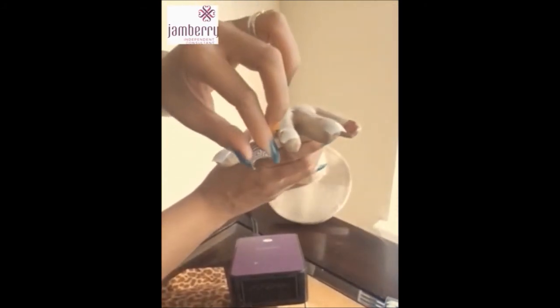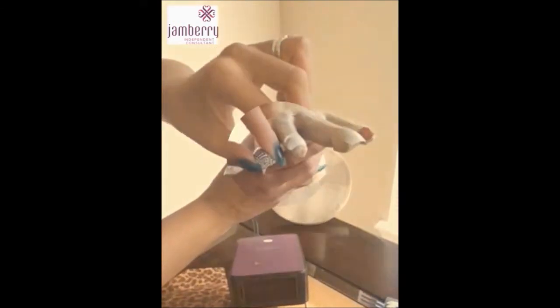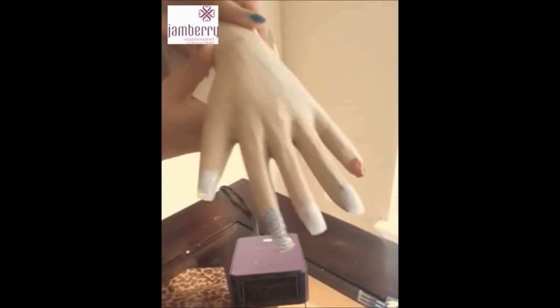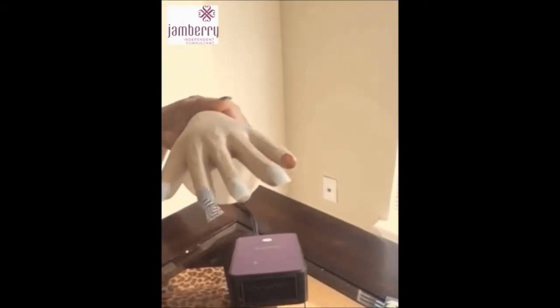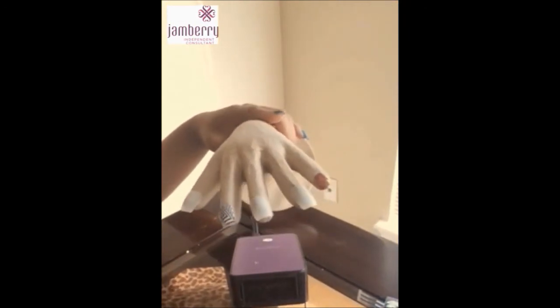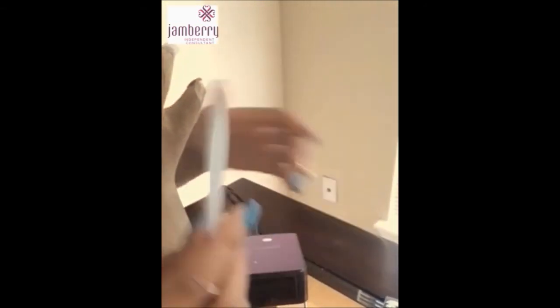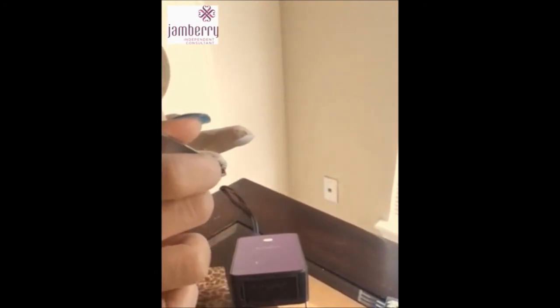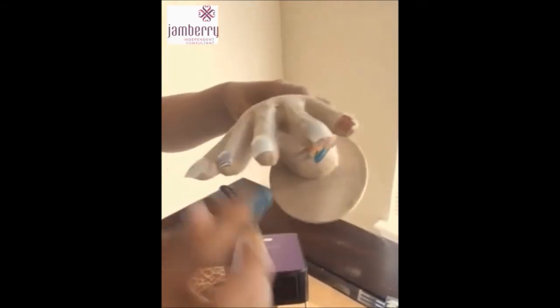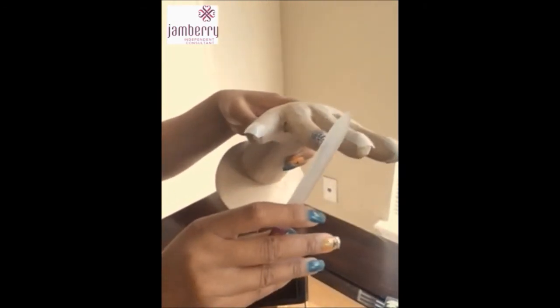You do not want any bubbles. If you have bubbles, go back and reapply heat to get them out. Take your time and make sure the nail wrap is securely on your nail. It's super easy to apply. Next, trim the excess — you can use a nail clipper or a file. I personally prefer the nail clipper. If you use a file, always file at a 90 degree downward angle. I like to clip right where the tip is and clip all the excess off. Then go back and reheat — I like to put my nail in a Ziploc bag with the heat just to make sure it's on there tight.